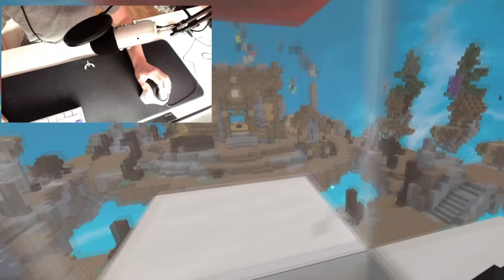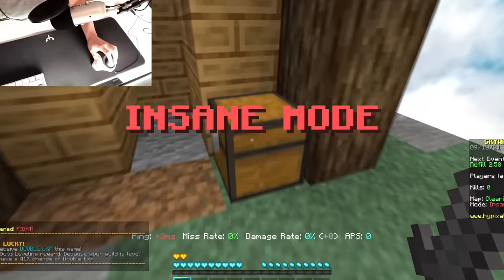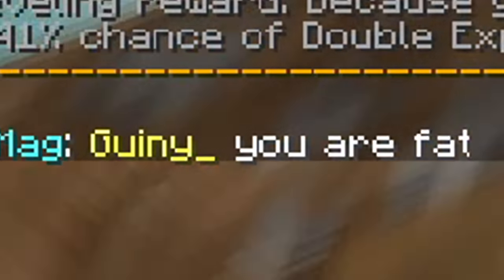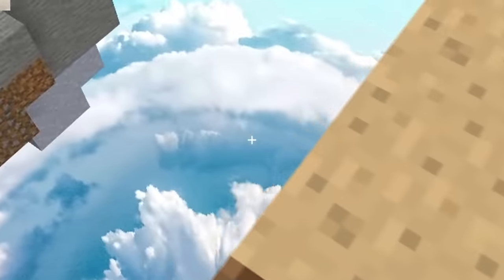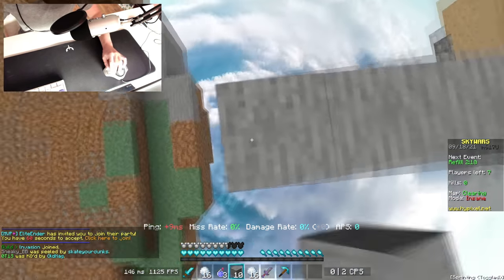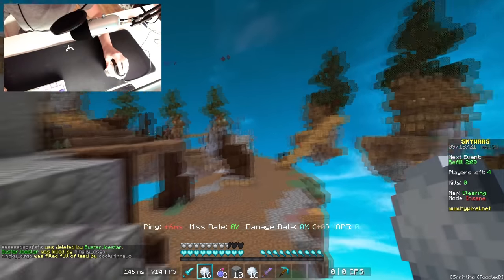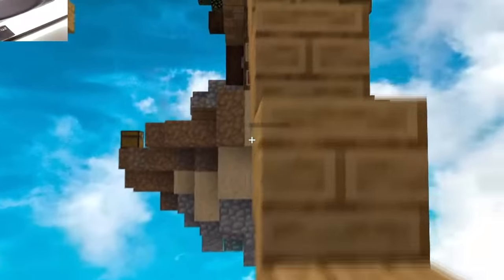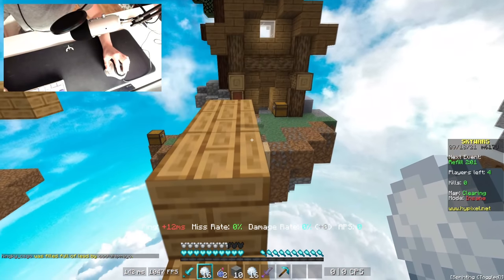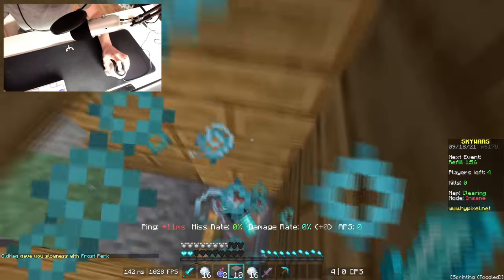First game of Skywars. To make things worse, I'm playing on disguise. This is gonna be dreadful. Looting is so horrible. Bridging... oh. We made it, we're at mid. I dread to think what PvP is like. Let's kill someone - an unsuspecting victim.